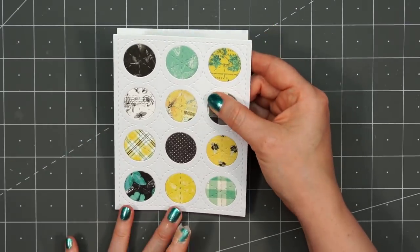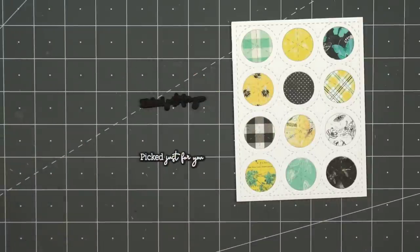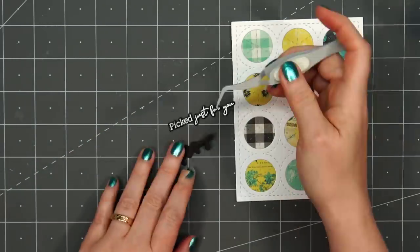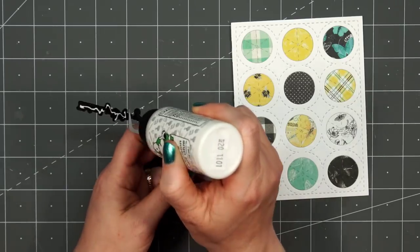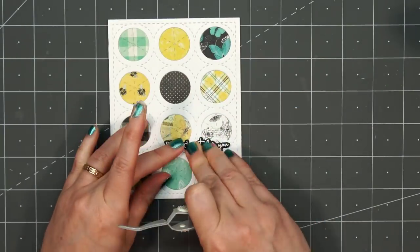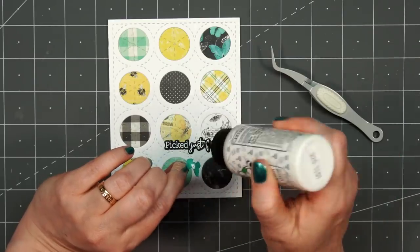Once all of the circles are adhered in place, I remove the release paper and adhere my card front onto a card base. I did have just a sliver of the card base showing, so I went and trimmed that off. For the sentiment, I'm using Honey Bee Stamps' My Favorite Flower Sentiment Set — the same one I used on a previous card. I did some heat embossing on some black cardstock. I wanted to add just a little bit of dimension, so I cut out a second die cut piece and glued the two pieces together. It does add that little bit of dimension without thick dimension, so I won't have to pay anything extra to mail the card.